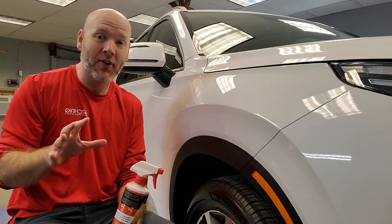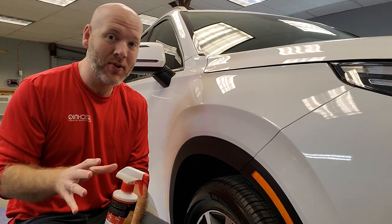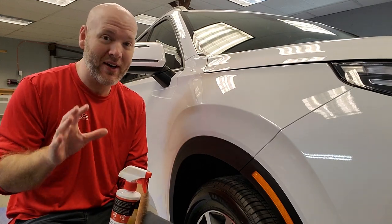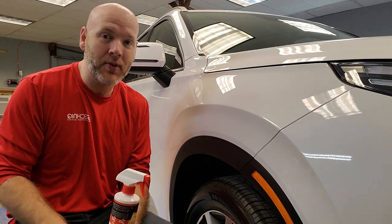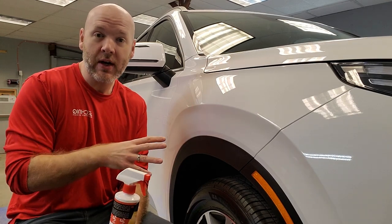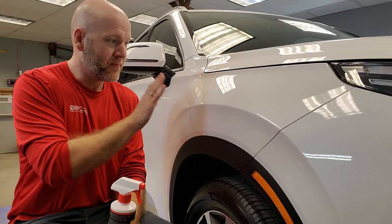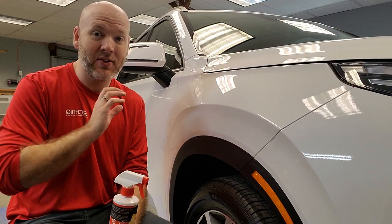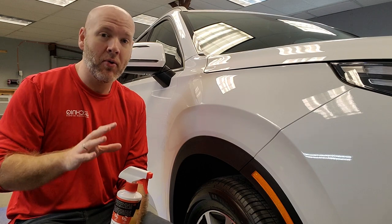Quick detail sprays are not waterless washes. They are not a substitute for a car wash. If your vehicle is very, very dirty, then you need to wash it — this is not a substitute for that. Quick detail sprays are for after a wash, or if you have just a little bit of dust or fingerprints or something like that that you need to remove and you don't want to go through all the trouble of washing it.